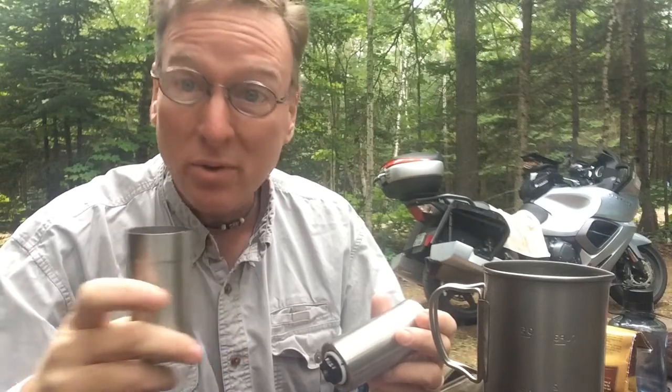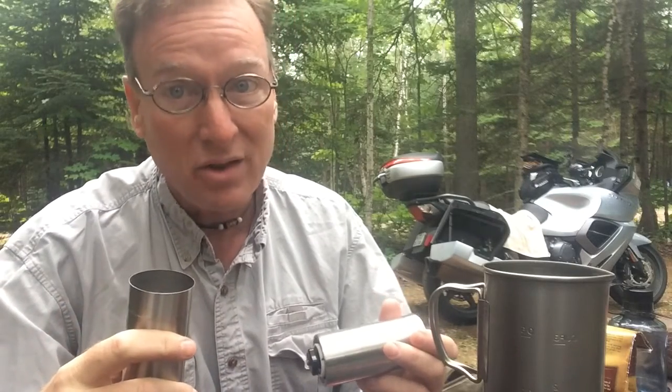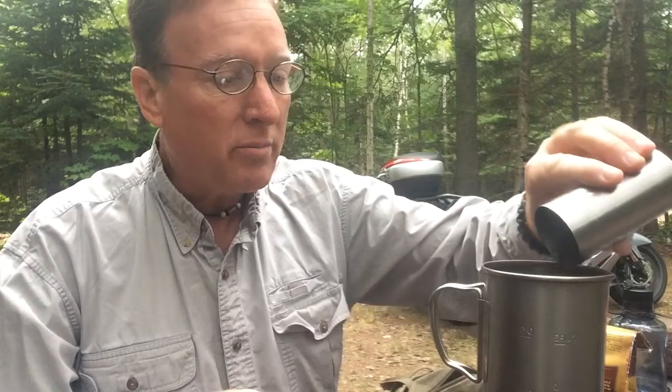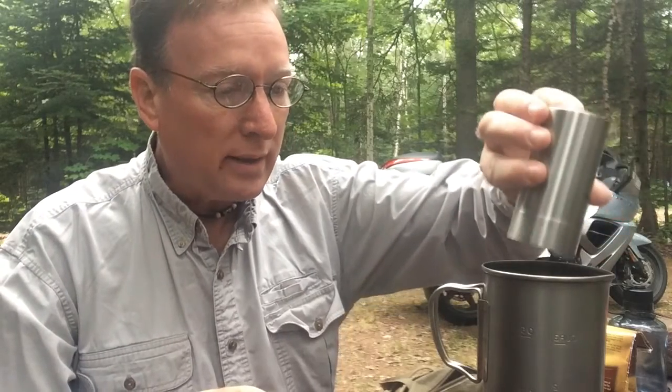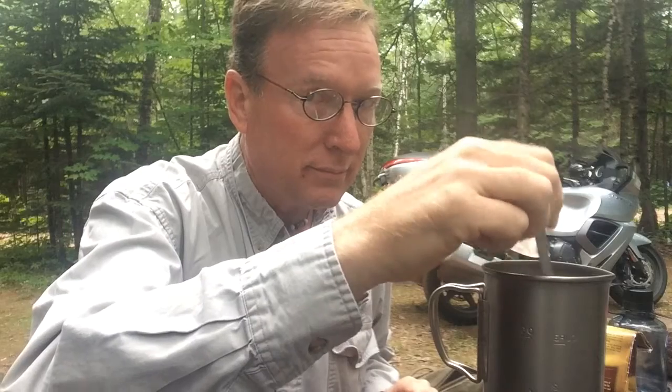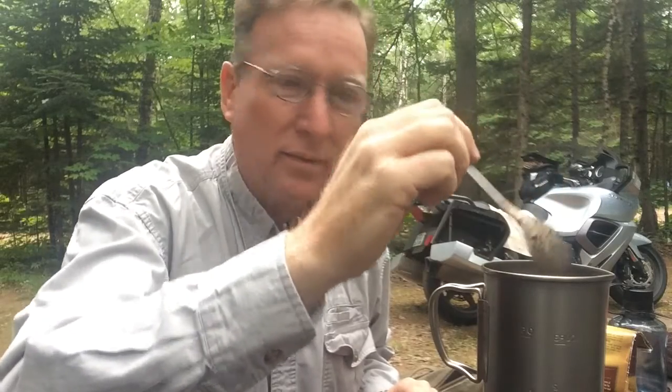Java Delight. People are going to start calling me that — it's no longer Tim Hancock, it's Java Delight. Anyway, probably edit that out. At this point, you just pour the grounds right in the old pot and give it a stir. And it looks just awful.